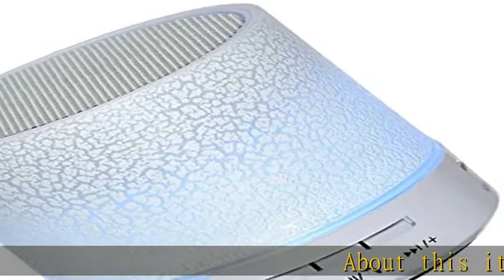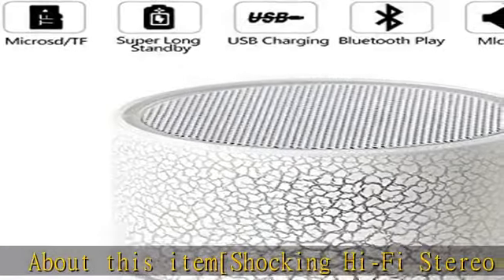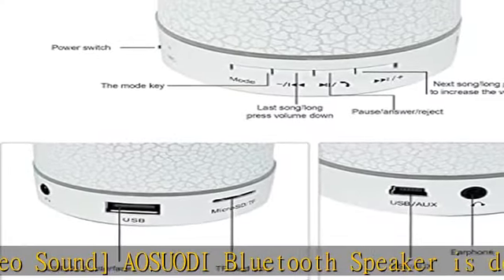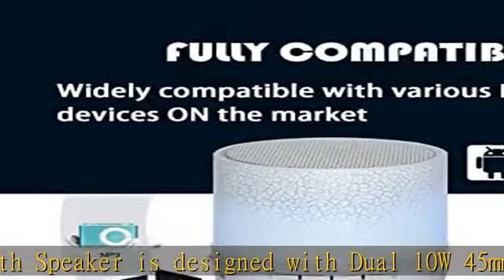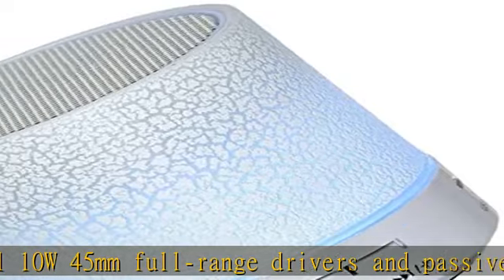The Aajuati Bluetooth Speaker is designed with dual 10W 45mm full-range drivers and passive radiators to create an immersive listening experience. The Bluetooth speaker delivers immersive sound with rich bass, mids, and highs, and dynamic sound. At maximum volume, it performs like a live concert.